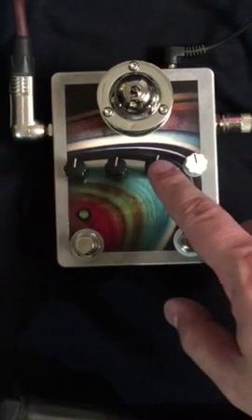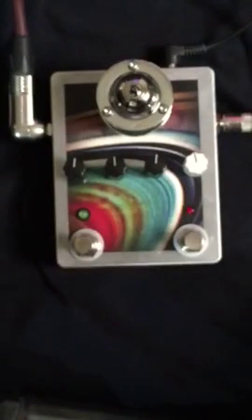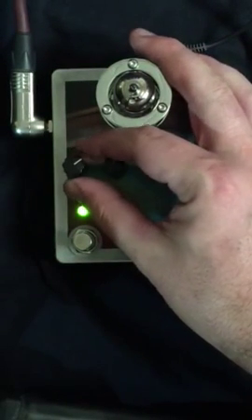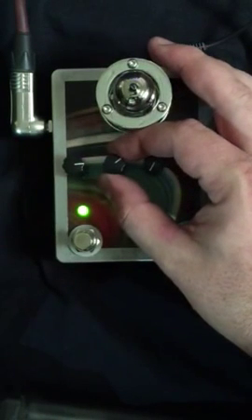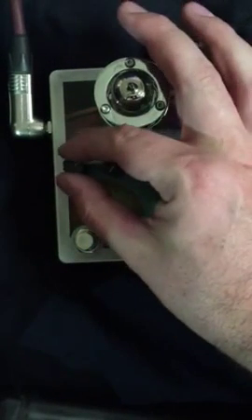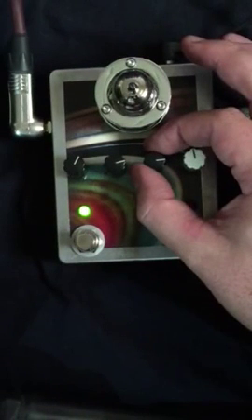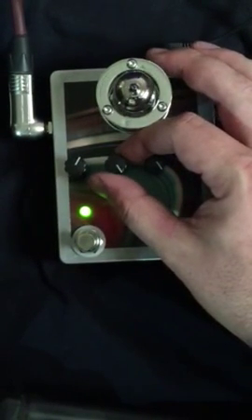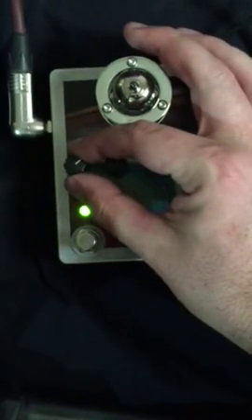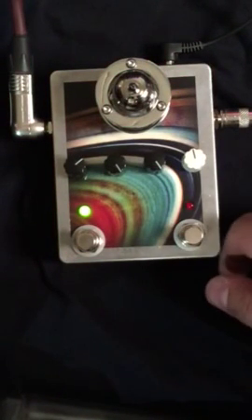Alright, now let's give the tube channel a try. We've got three different controls here: a gain control, a tone control, and an overall master volume. I'll just kind of tweak these knobs as Mark plays.